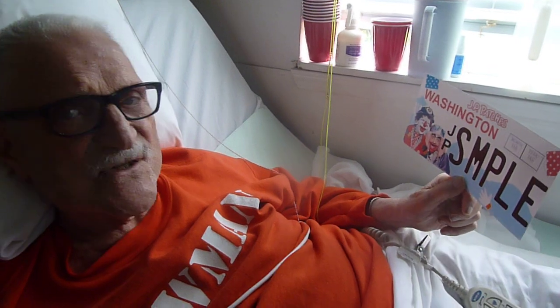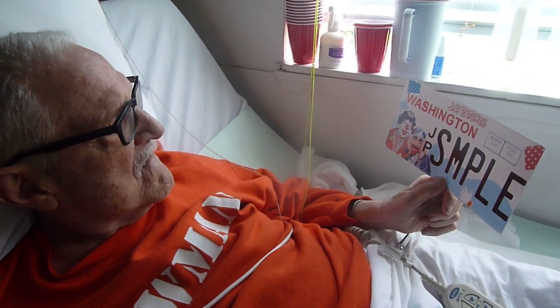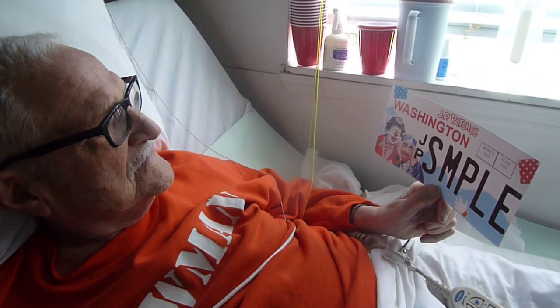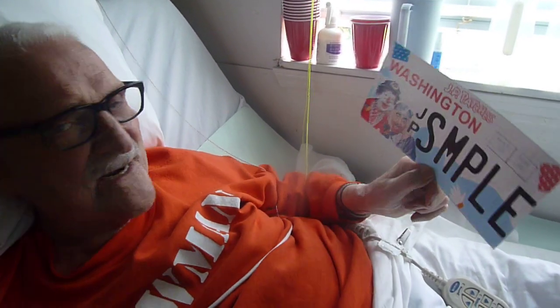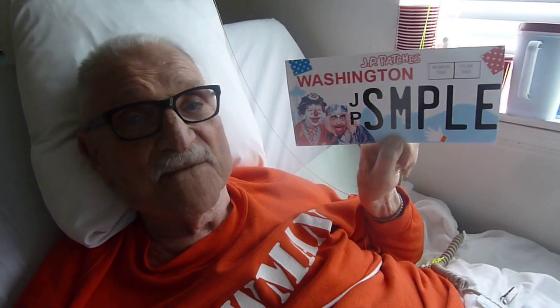Hey, I think it's good. What do you mean it's not the final? That's perfect right there. Well, it said 'artwork not final' right there on the website. Oh, I forgot. Well, get rid of the guy on the left and me — it's good. We have your vote for the plate. You got my vote for that plate. All of Washington will be in there. Again, go to JPPatches.com and sign up for a new license plate.